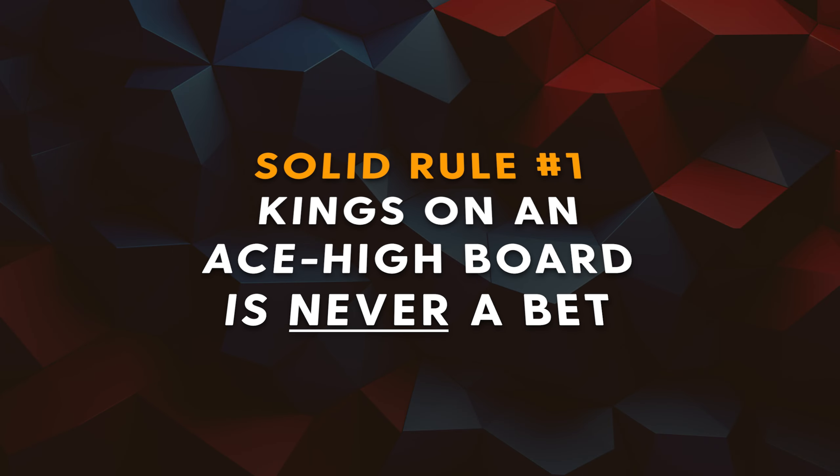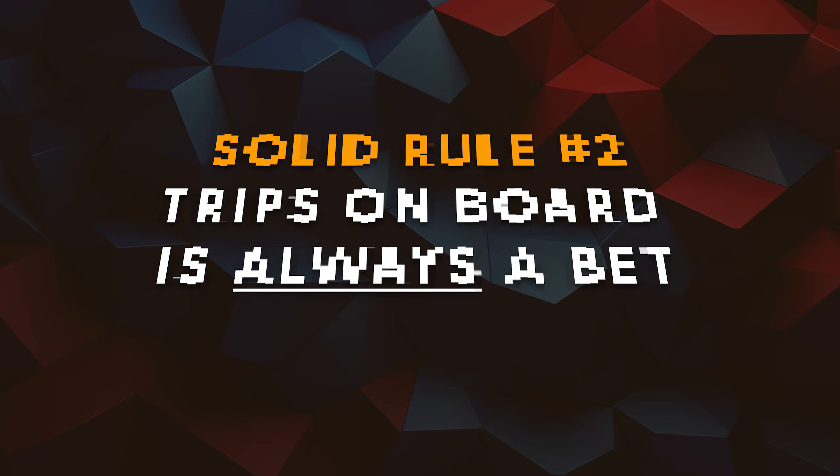But if you're looking for a little bit more refinement than that, stick around. Generally there are some secondary board texture features that do allow for more betting, or at least not always adhering to the always-check rule. There are two solid bimodal rules to keep in mind. Number one: kings on an ace high board is never a bet. Number two, on the exact opposite end of the spectrum: if there are trips on board, it is always a bet when you have that nut under pair — which is of course a full house in that spot.